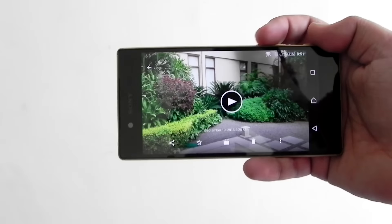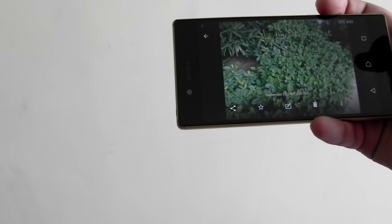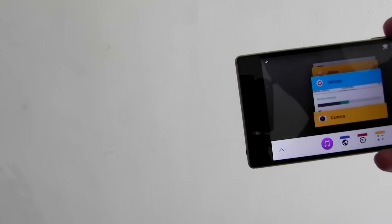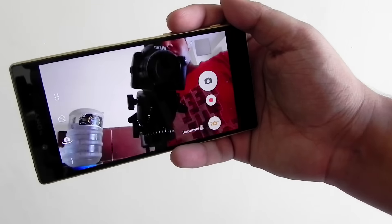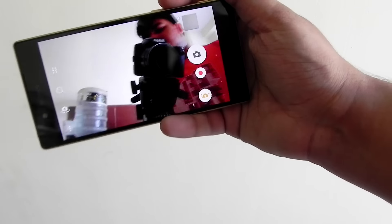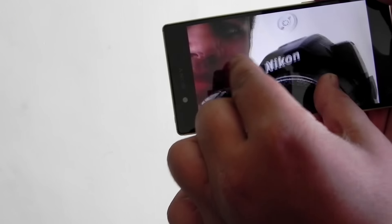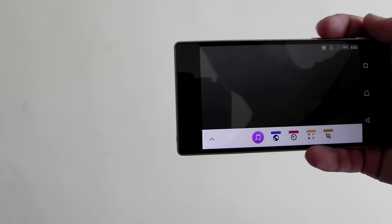The volume key placement works better when holding the phone a certain way — it falls on the index finger — but in other grip orientations it's not ideal. The front camera is a wide-angle camera, so a lot of people can fit in frame. Zooming into the camera footage shows it still looks good with no graininess — nicely done by Sony.